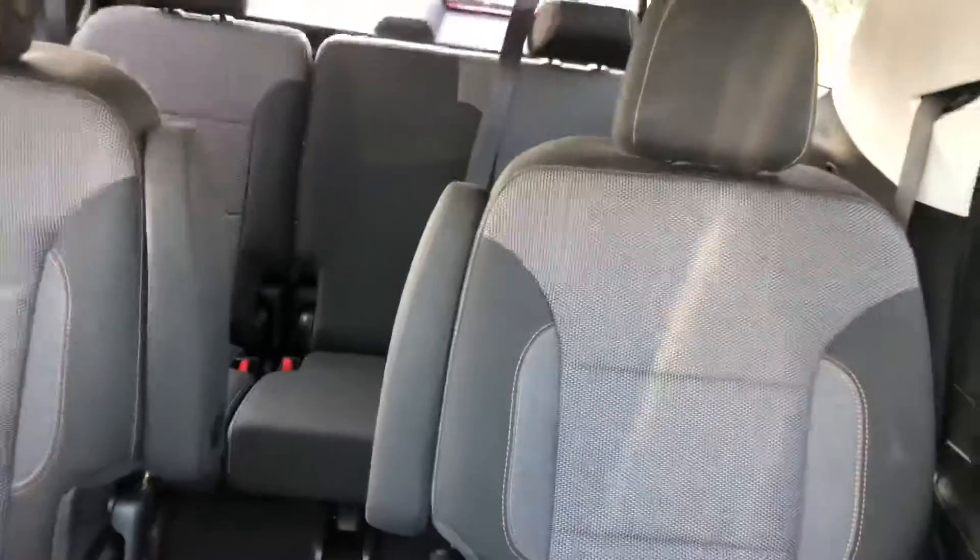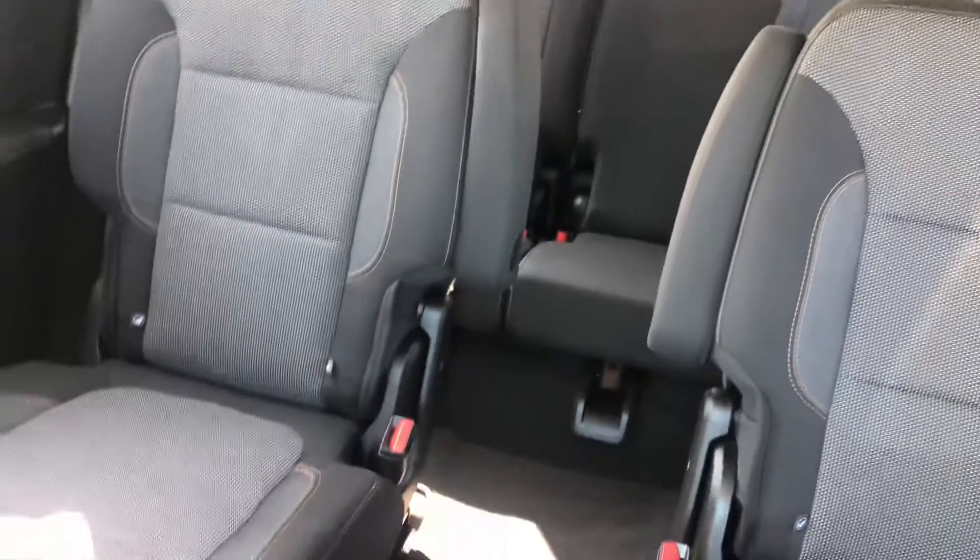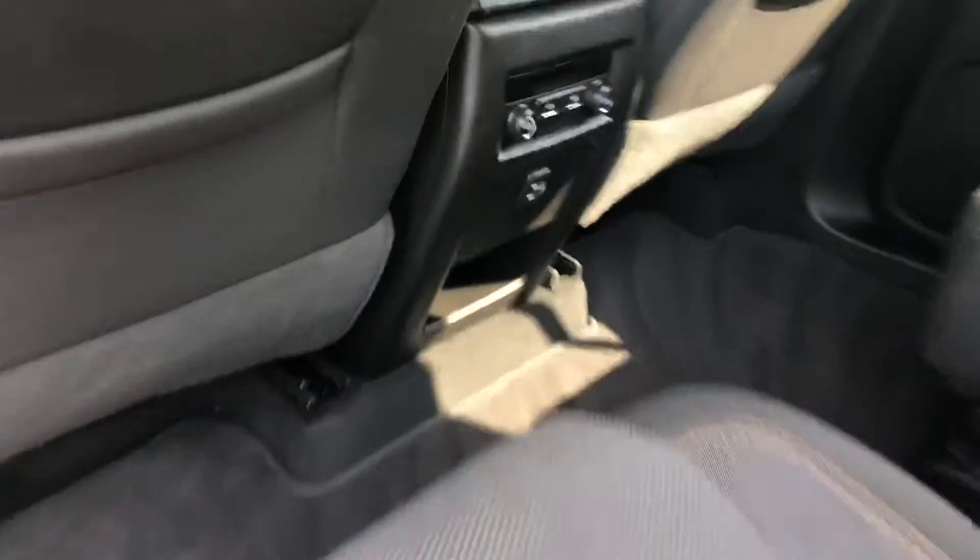This is what I was talking about with the captain seats — there's an aisle going all the way back, so you will be able to fit all the kids back here. The gas cap will be on the driver's side, and the kids love having USB ports back here.